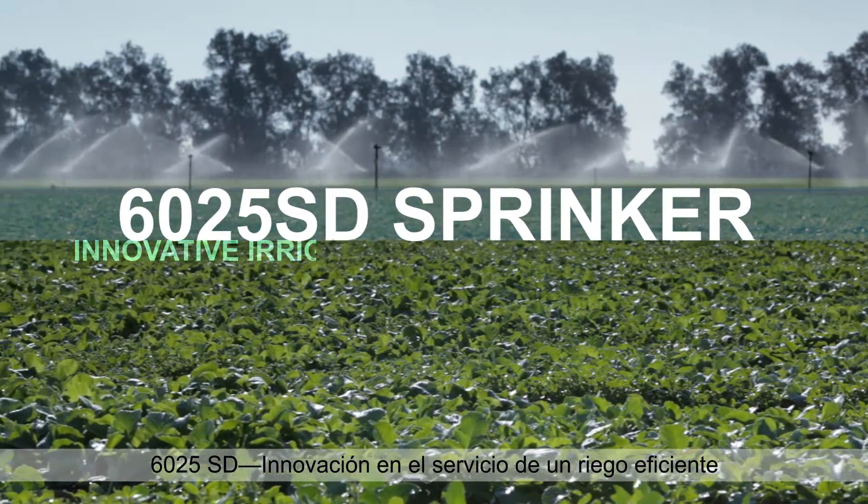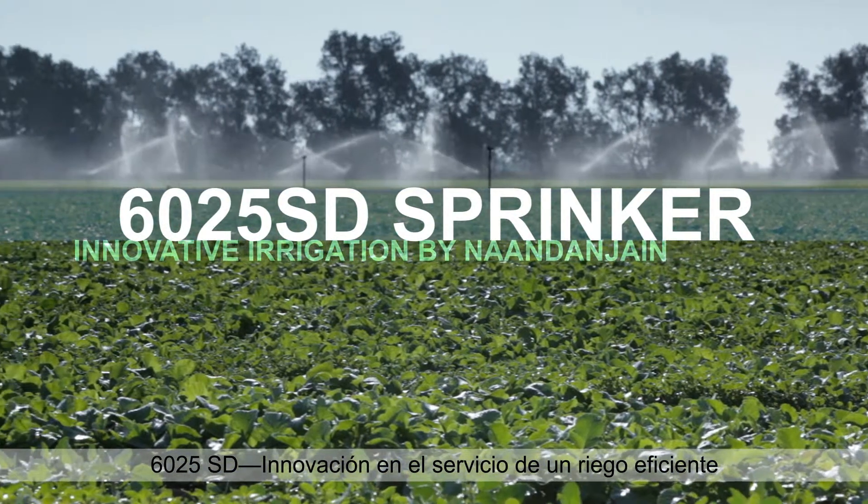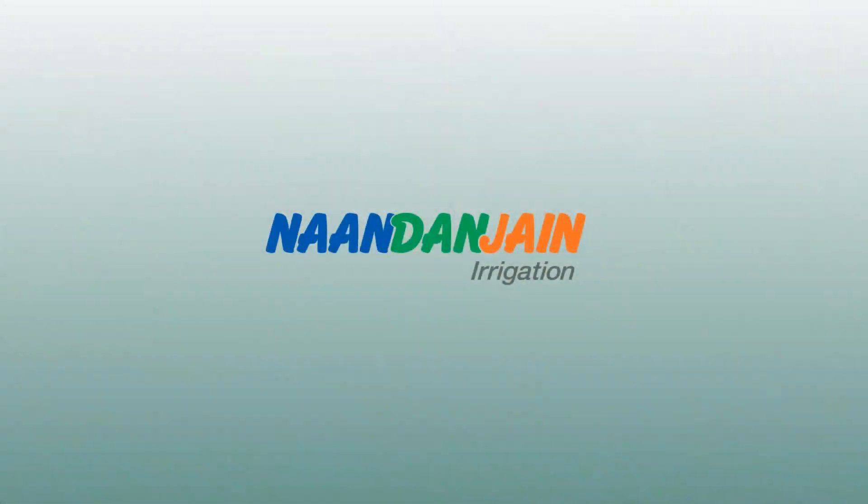6025 SD — innovation in the service of efficient irrigation.